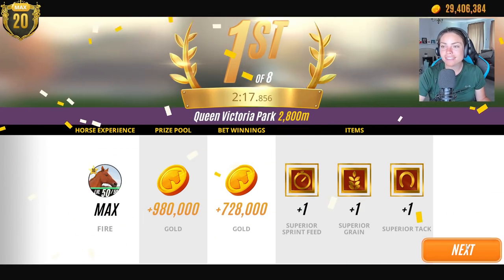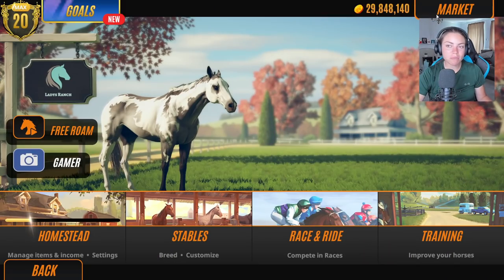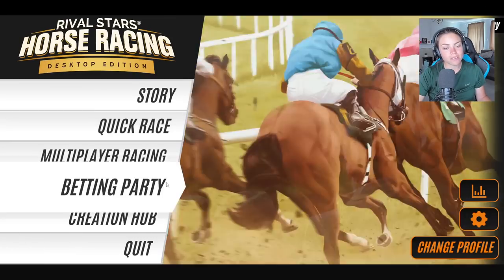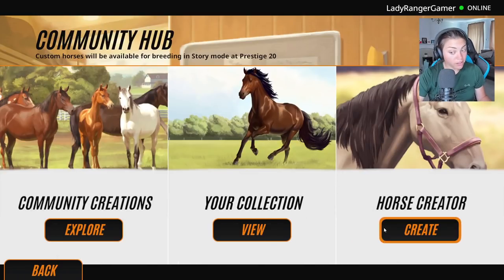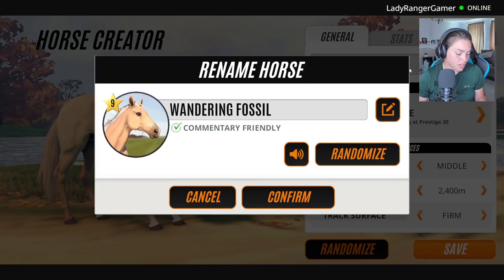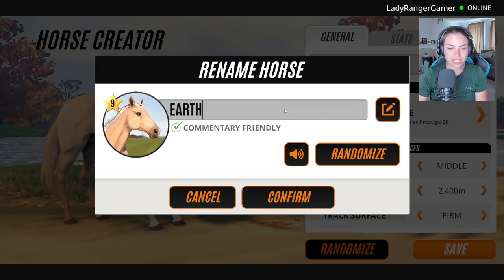Fire just won the first race! We have enough money to go and make the next one. So we've had water and fire. Water and fire we have had. And as soon as I find the names of my channel members I'll be giving you a shout out at the end of the video. Let's go with Earth now — Earth is going to be the hardest one. I think Earth is going to be a stallion.